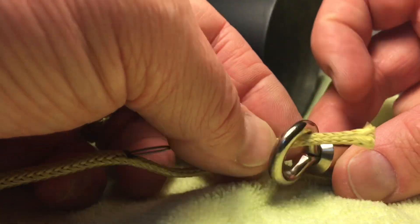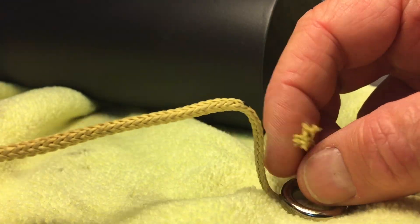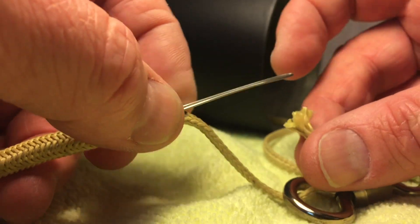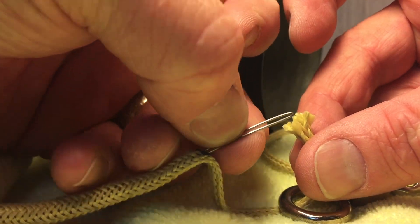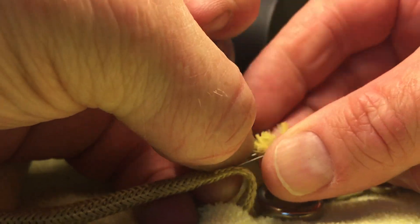I'm going to insert it through the swivel. I lost my finger trap tool — I've got to go back and get my finger trap tool back out again. There's the finger trap tool. Then I'm going to take the raw end here and push it all through.